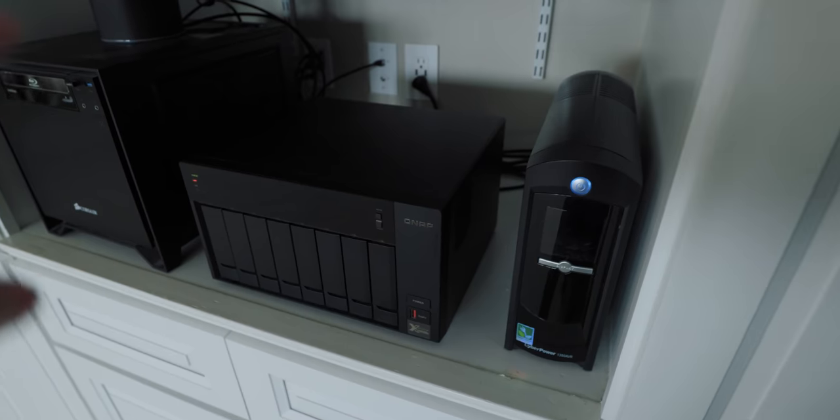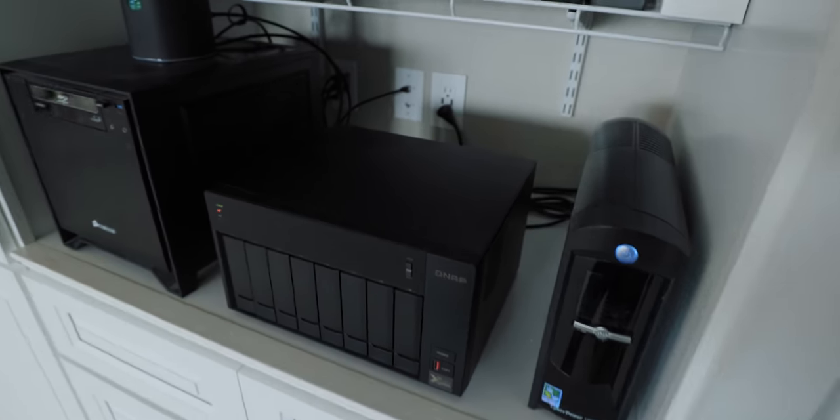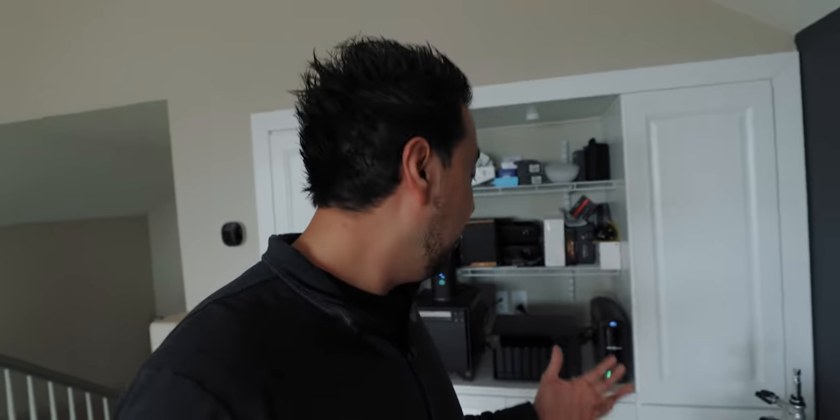This is a NAS server, but something really cool about this particular setup is that you can also use it as a direct attached storage, because behind here there are two Thunderbolt 3 ports. So you don't have to do the full NAS setup — or you can do 10 gigabit ethernet, which is what I have. It can get very expensive though.